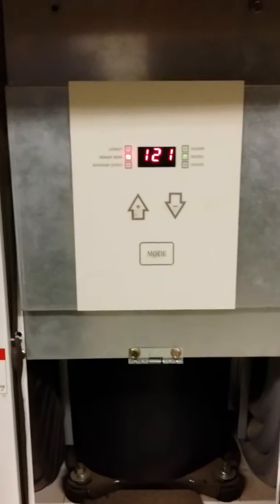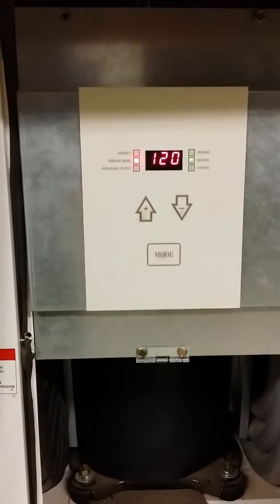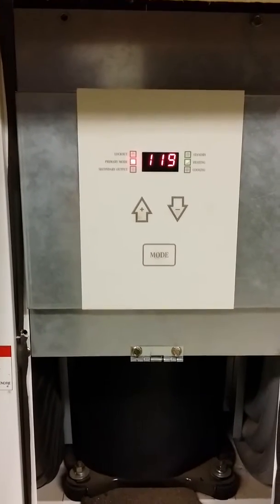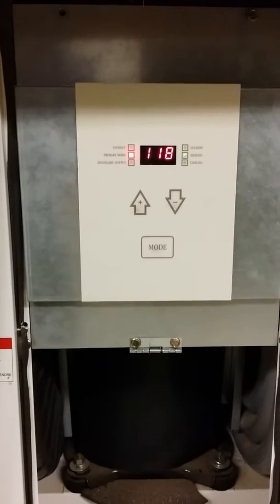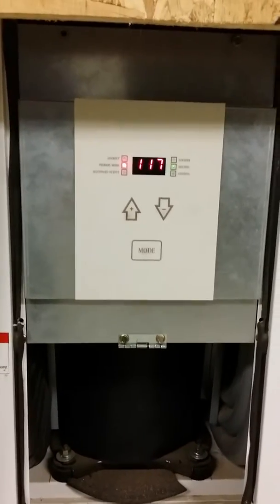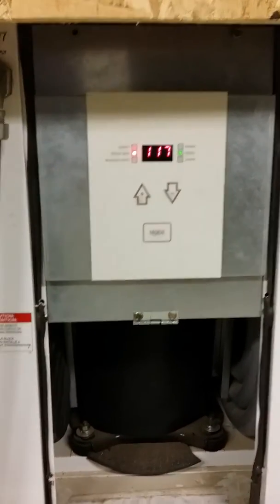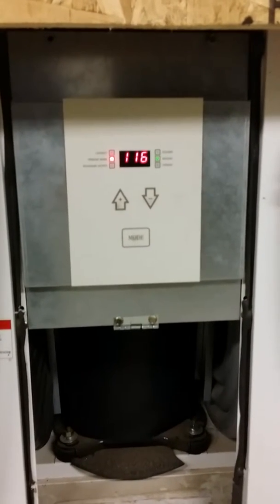If you have any questions about geothermal heat pumps, service or repair, you can always give us a call. We're in the San Francisco Bay Area. This is Matt Jung with 88HVAC. We specialize in service and repairs of ground source heat pumps and water source heat pumps.